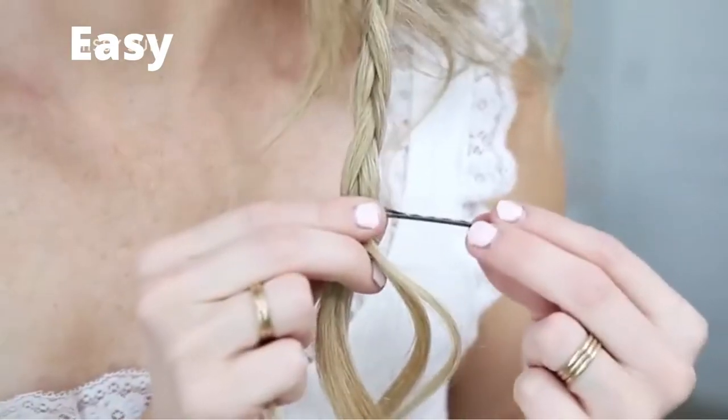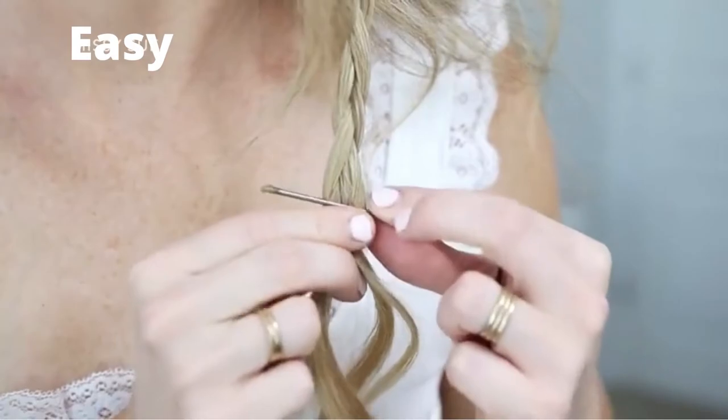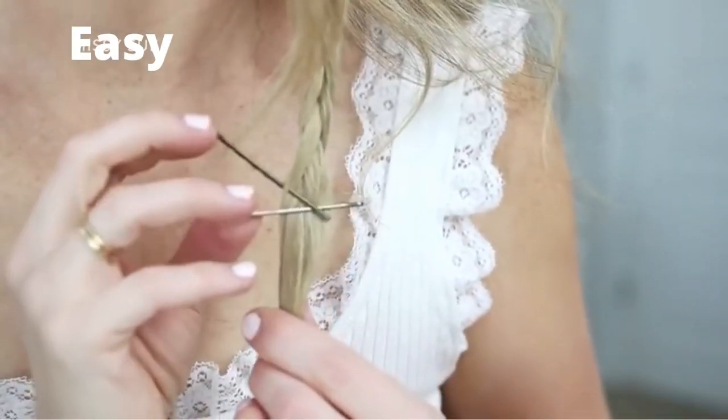Then once I've braided the section down to the bottom, I'm just going to slide a couple of bobby pins over the ends so it doesn't unravel.